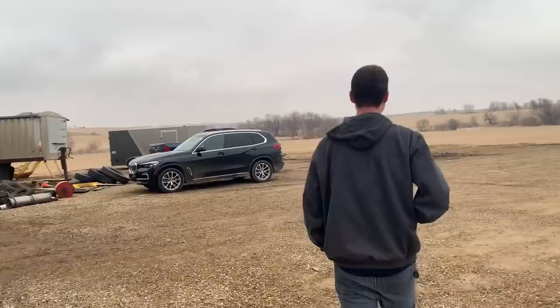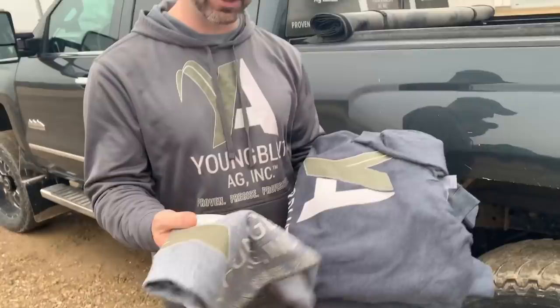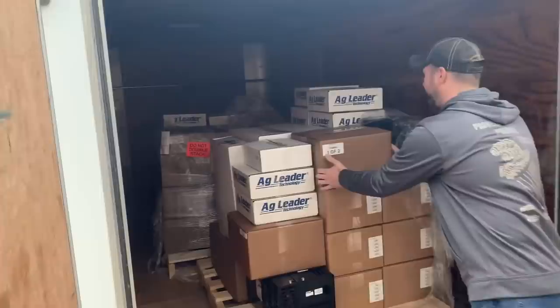We don't do business with people we don't know — thank you for stopping by. Another truck pulls in from Youngblood Ag, and they come bearing gifts: brand new shirts and sweatshirts for everyone. These guys learned that if they don't bring gifts, we don't like them — lesson learned. Two pallets get unloaded from the trailer — it's all for one machine.